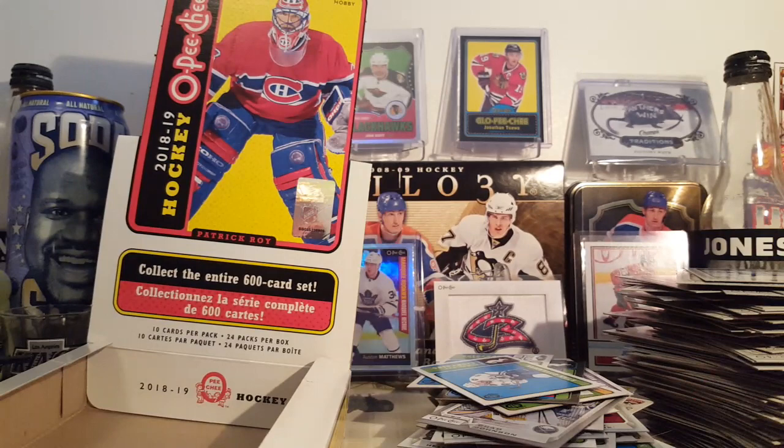That's it, thanks for watching. Let me know what you think of this product, let me know what you think of my box. I'll probably pick up a blaster box or two, or some other retail stuff. That is it, thank you for watching, goodbye.